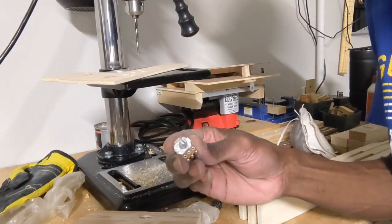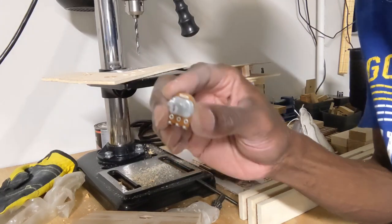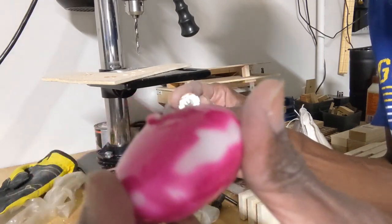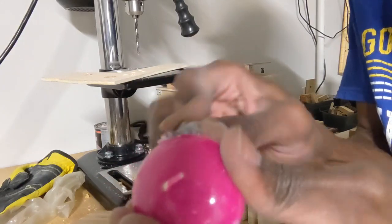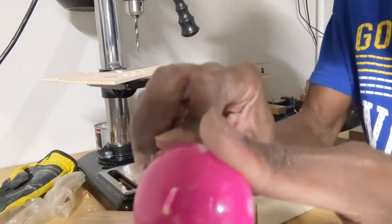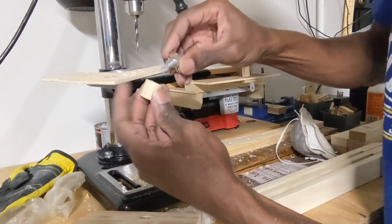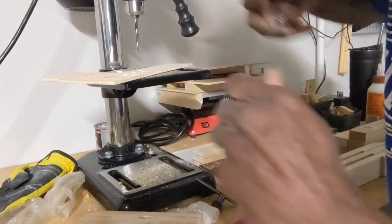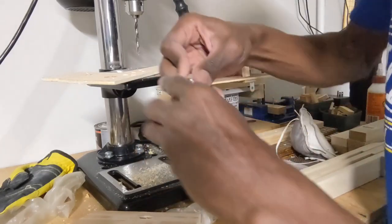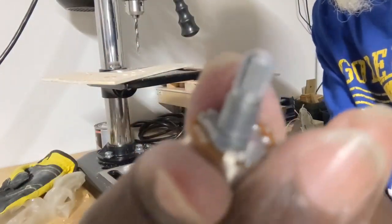The final trick is to make sure the knob fits on the potentiometer shaft. To make this easy, take some candle wax and rub it on the potentiometer shaft to get a good coating of wax on it. Take your knob, put it on, pull it out, push it in, pull it out. That creates grooves in the wood that correspond to the grooves on the shaft.